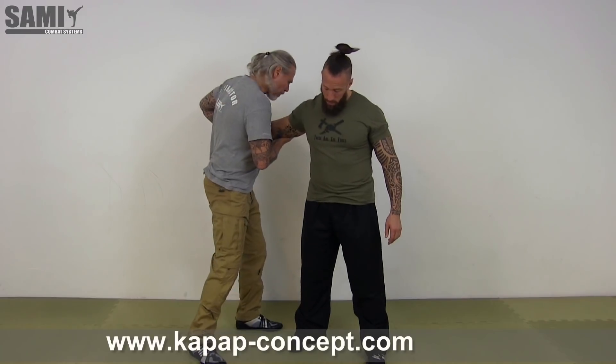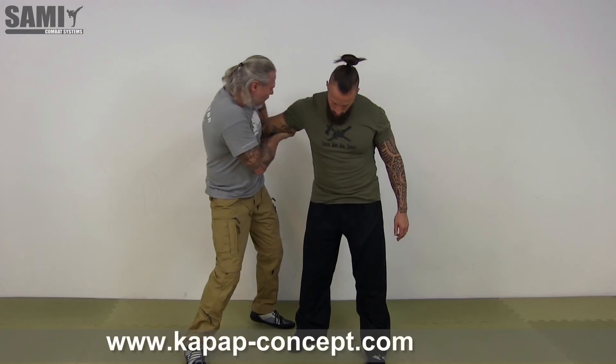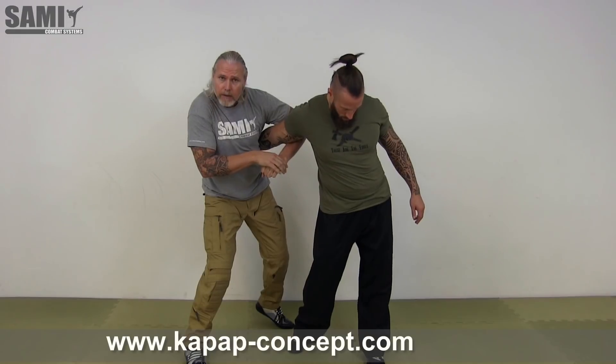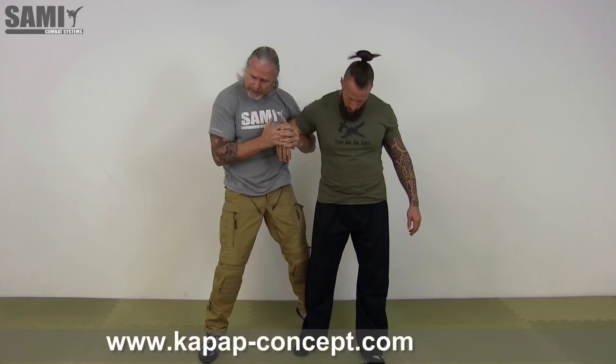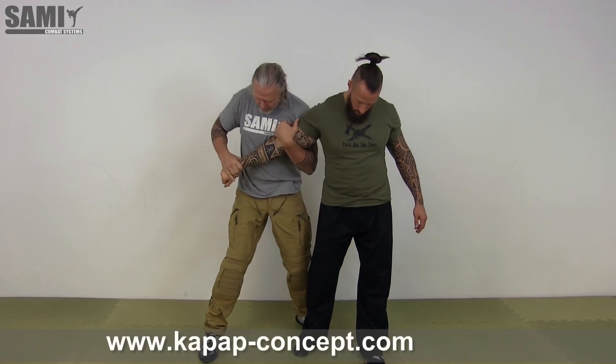When I want to break it down, I go there and break it down. I go direct here — it's very simple. Here I can do many, many things. I go direct here in the wrist lock. I have a lot of options — just this one: switch and go there.